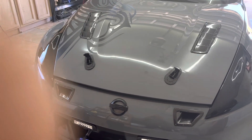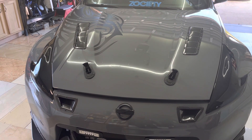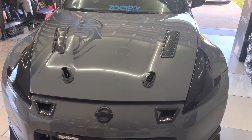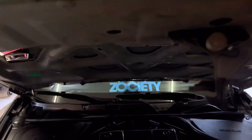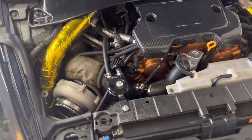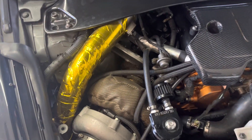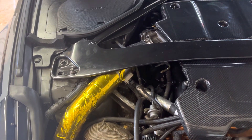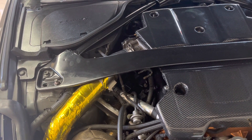Hi guys, welcome back. I just got a few updates after installing the turbo kit — a few things you've got to keep in mind. I just wanted to run through these so you guys will be aware of what you'll be dealing with. As we all know, this is the top-mount turbo, and you have to keep in mind that your engine bay is going to be really hot. Even if you have a turbo sleeve and your pipe wrapped, you're going to have a tremendous amount of heat. Any harness that touches these pipes will get damaged.